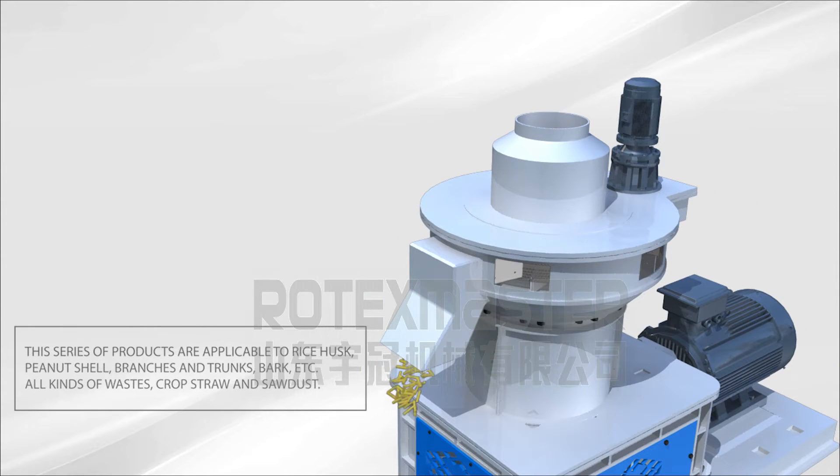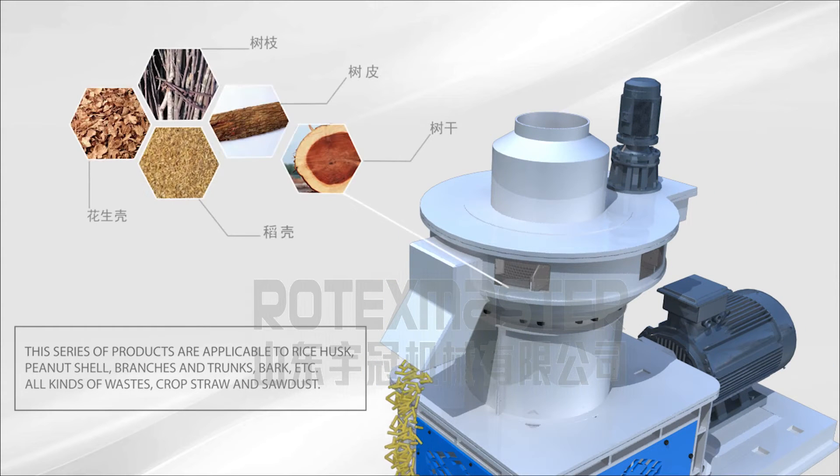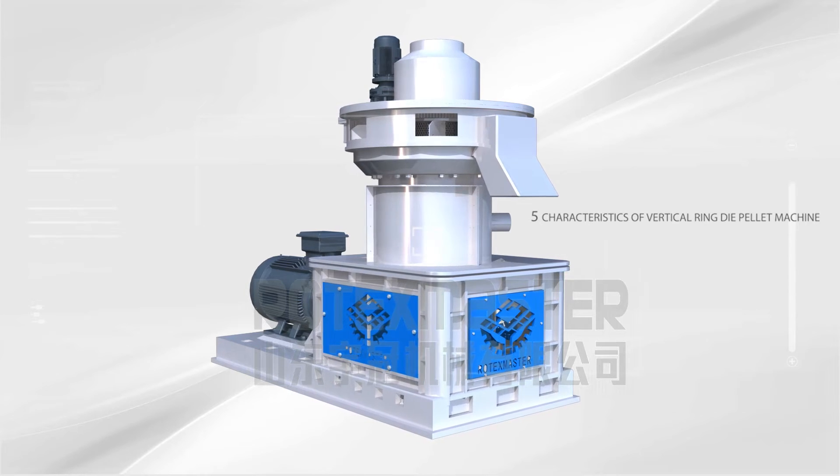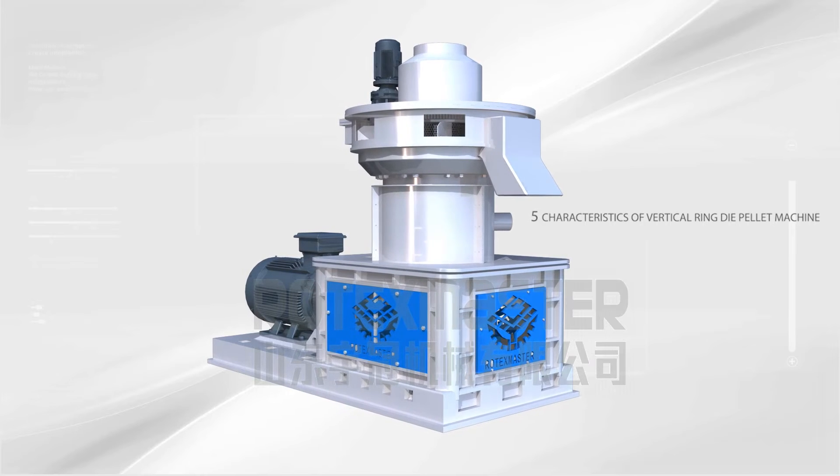The series of products are applicable to rice husks, peanut shell, branches and trunks, bark, and all kinds of wastes, crop straw, and sawdust. 5 characteristics of the Vertical Ring Dye Palette Machine.